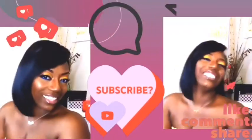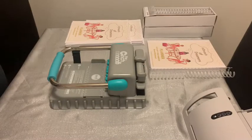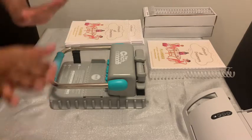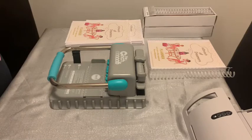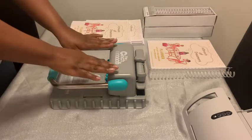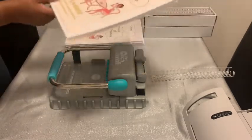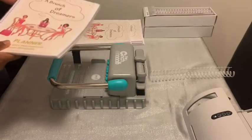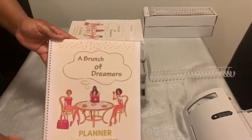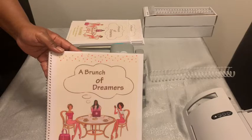Please like, comment, share, and subscribe. Hey, it's your girl Shanita Nicole and welcome to Do Dream On. If you're new, welcome, welcome, welcome! And if you're already a dreamer, welcome back. So I'm so excited today — we're doing this journey together. I'm going to be doing a tutorial on the Cinch, which is a binding machine. I make journals, planners, all types of things. I previously made a planner earlier this year called 'A Brunch of Dreamers' for one of my women's groups, and it's a planner.